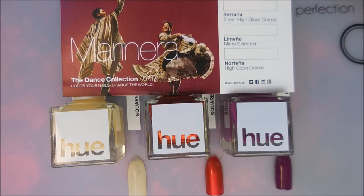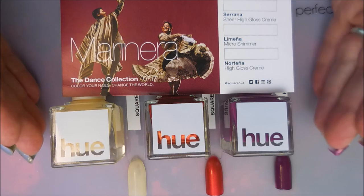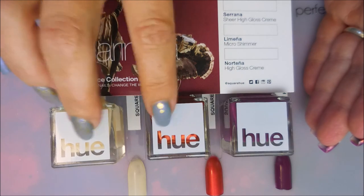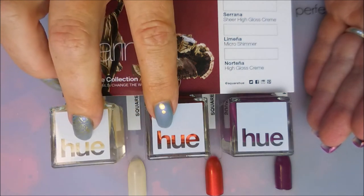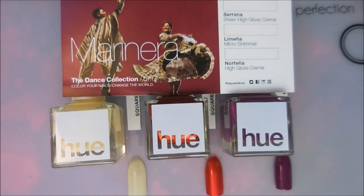Come back and check out my channel because I'll be doing nail art with these new polishes very soon. I'll leave a link for Square Hue below — it is a monthly subscription. You can choose between the three-bottle box for $21 a month including shipping, or the two-bottle box for $16 including shipping, and you get to pick which two you want. I do not get paid by Square Hue, I do not get free boxes — I pay for these myself. This is an honest opinion. I've been with them for about a year and a half and I really do enjoy their polishes.